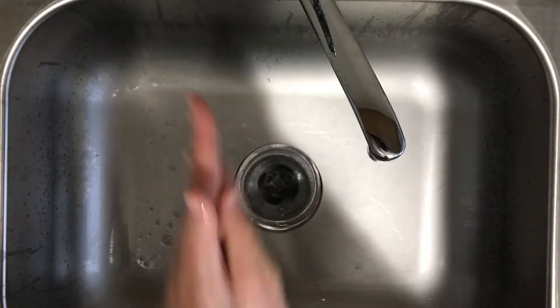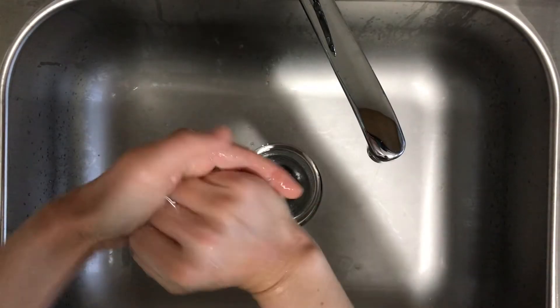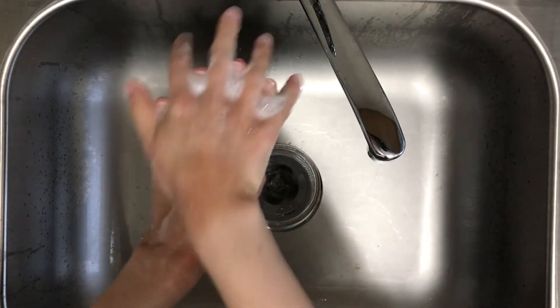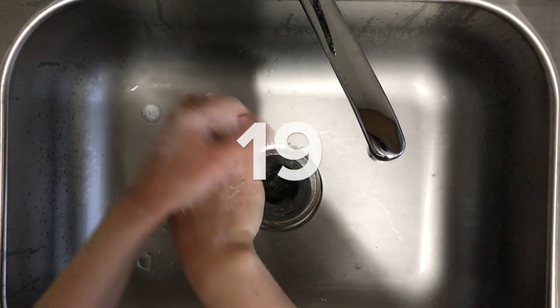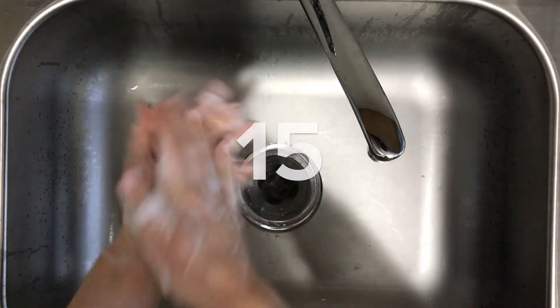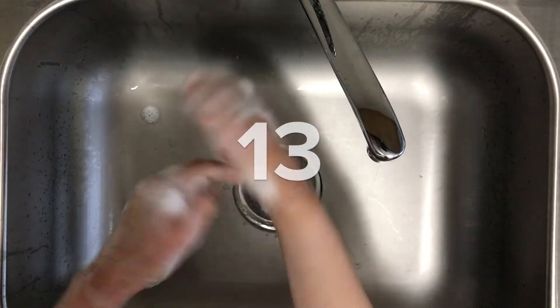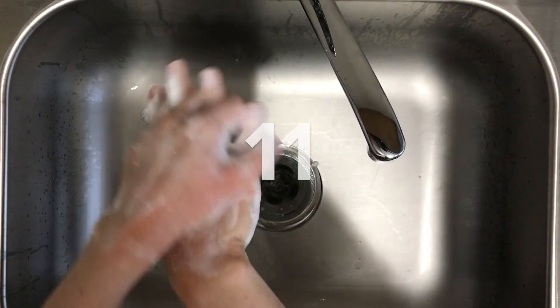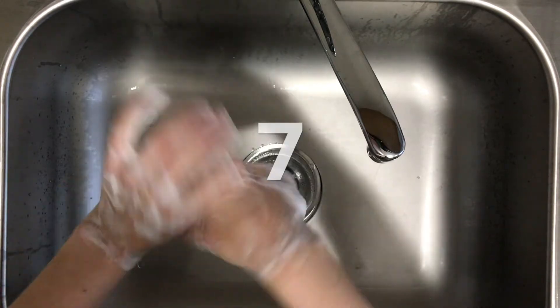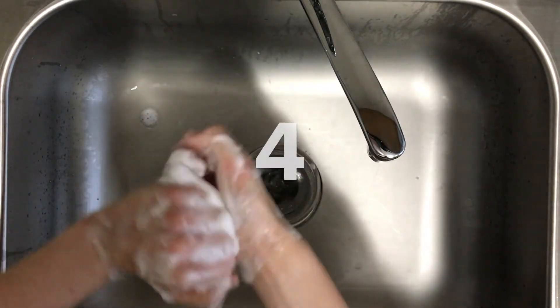Lather your hands by rubbing them together with the soap. Lather the backs of your hands, between your fingers, and under your fingernails. You need to scrub your hands for at least 20 seconds to surround and capture all the oil, germs, and dirt with soap. Make sure to scrub every part of your hands — don't forget to scrub around each wrist, over your thumbs, and under your fingernails.